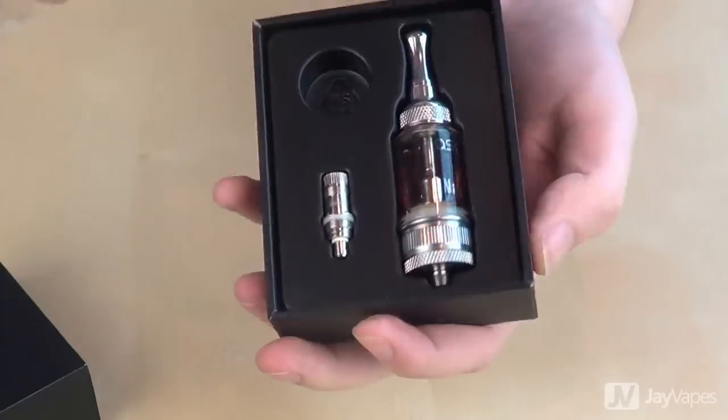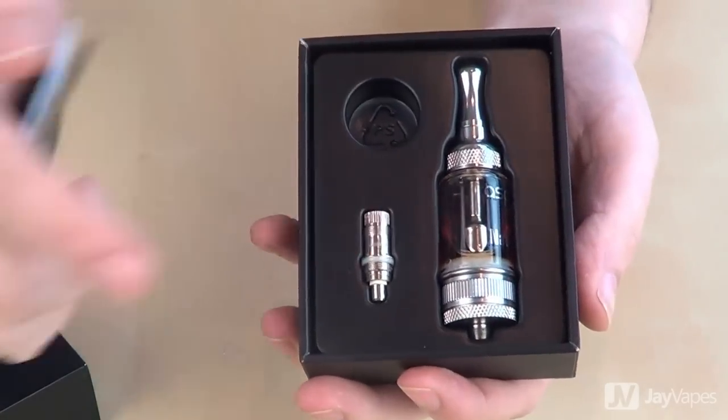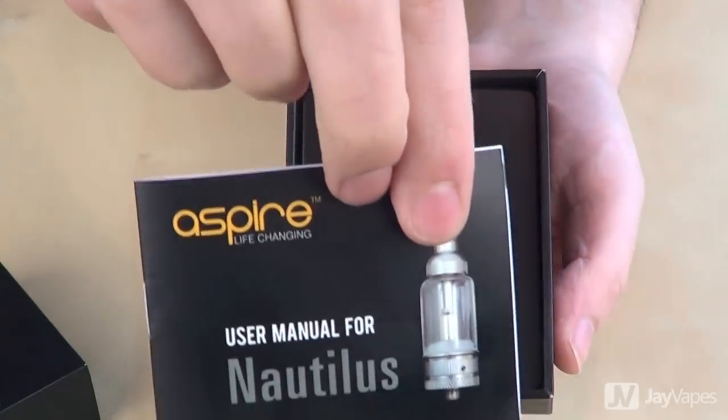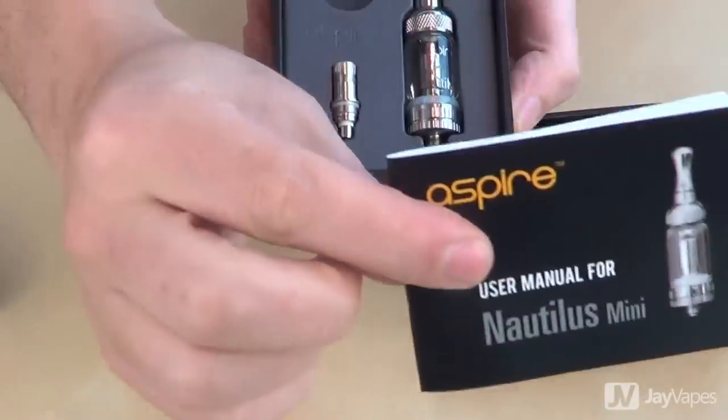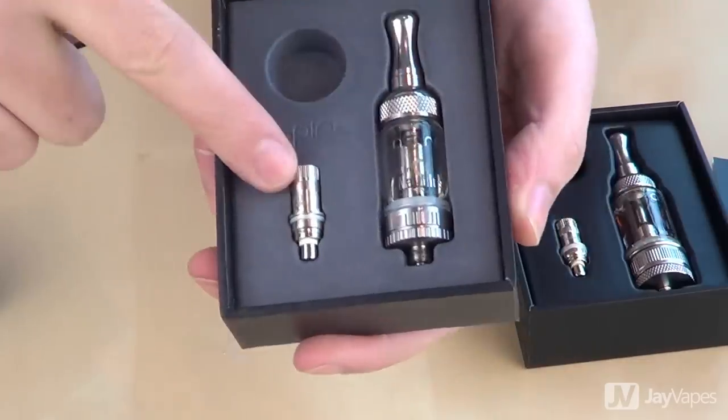So first, let's take a look inside the box. Inside, we've got the tank itself, we've got a coil, a thread cover, and we've also got a set of instructions. Inside the Mini, you've got pretty much the exact same thing, except for the fact that the tank is smaller.